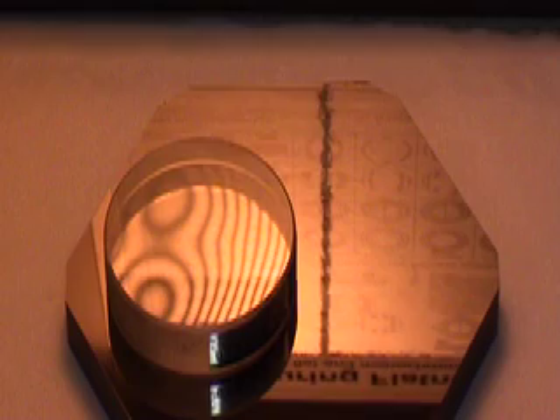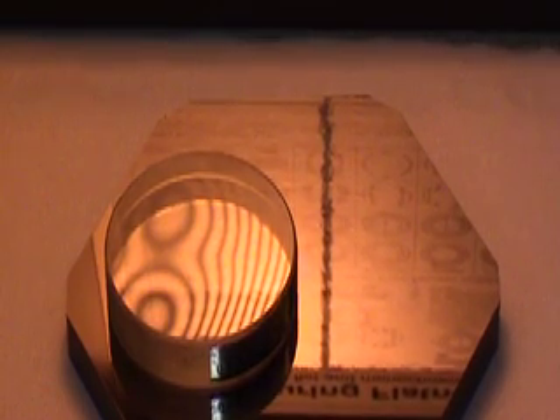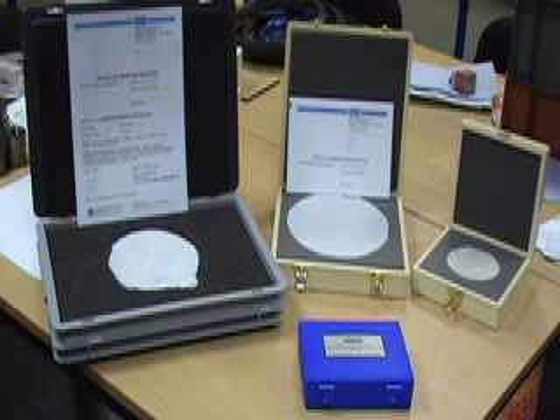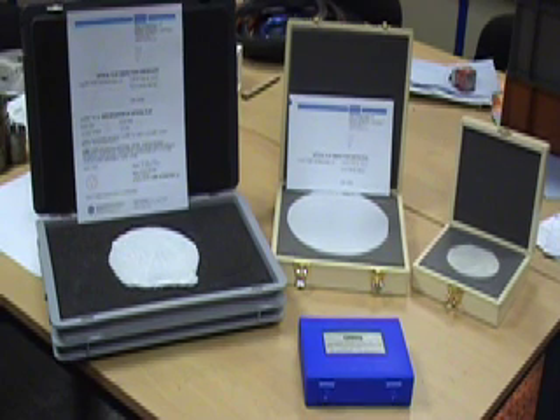This part is clearly not flat as the lines are wavy. Kemet sell a variety of coarse optical flats from 50mm to over 300mm diameter. For further information, contact Kemet International.